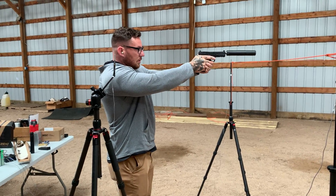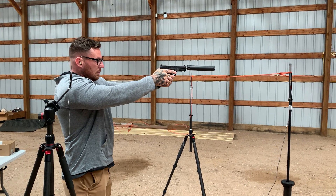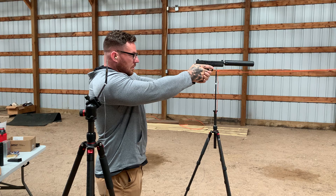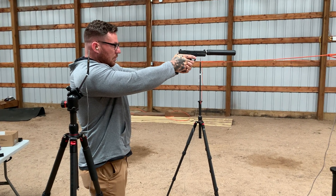All right, here we have Sam with the ZEV, and this is the AAC Tyrant 9M, shooting 115 grain supersonics.